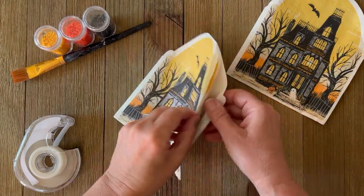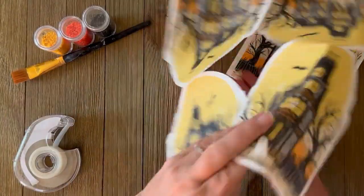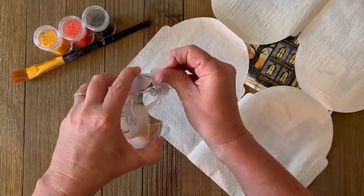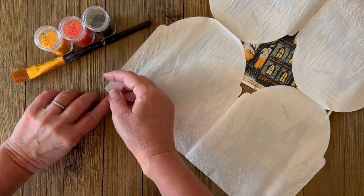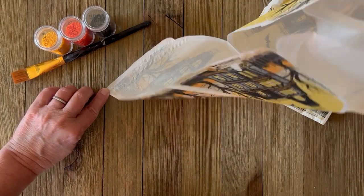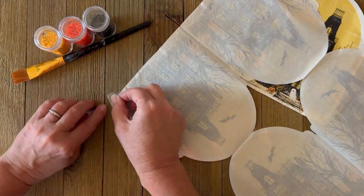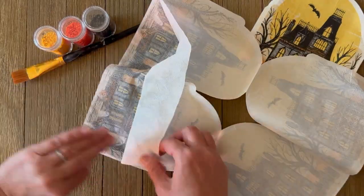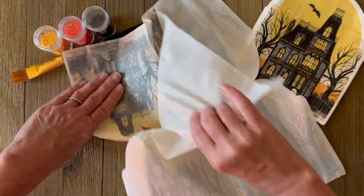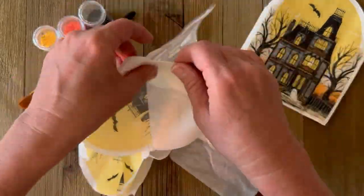The first step is that we're going to separate the plies of the napkin. I'm just opening up my napkin and then I'm going to use a little piece of tape, sticking that to the corner of the napkin to peel back one of the layers. This napkin is three-ply so I'm having to repeat that step twice. You're only going to work with the top printed ply of the napkin, otherwise you will end up with a very wrinkly project.